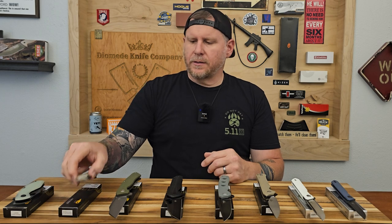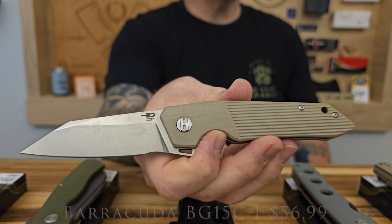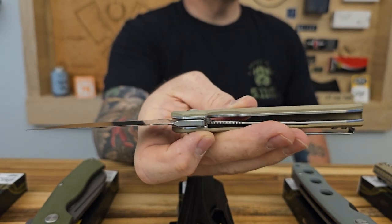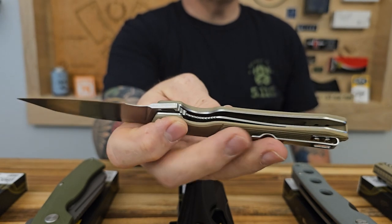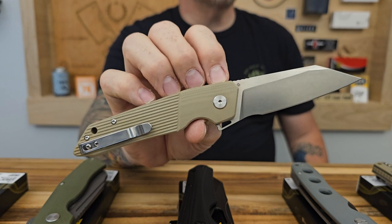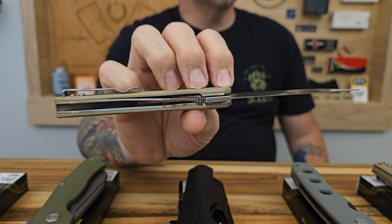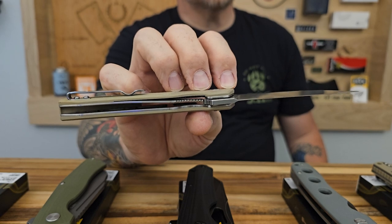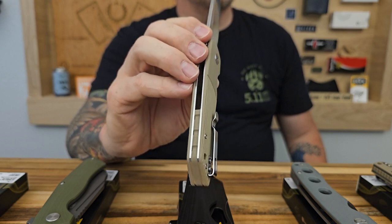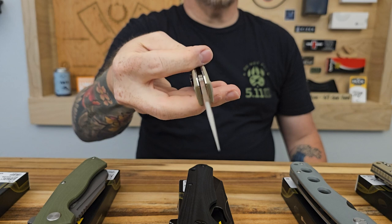The next one is the Barracuda. It's got beige G10 scales with a nice milling design in the G10 — the lines give it kind of a bolster look up closer to the blade. Nice blade shape, kind of reminds me of a sax design, with a stonewash on the flat grind and a satin finish on the rest of the blade. This one is right hand carry tip up only and has a deep carry pocket clip. The screws are not flush mounted into the pocket clip — they sit above the scale — but it's not a deal breaker for me.